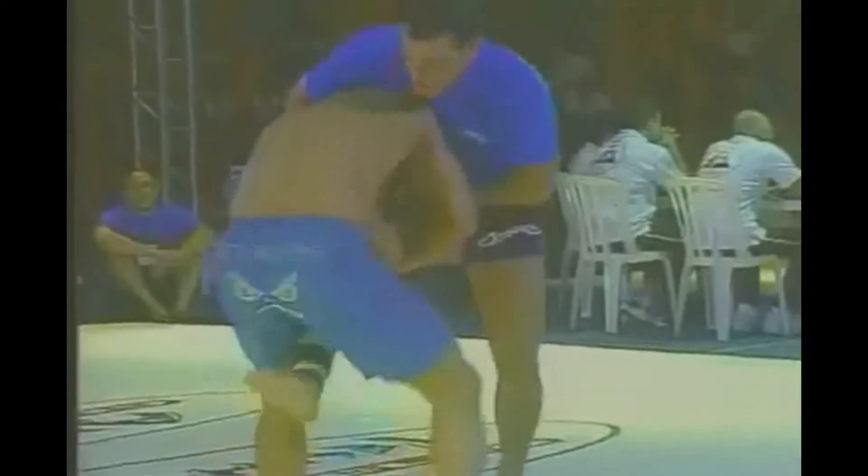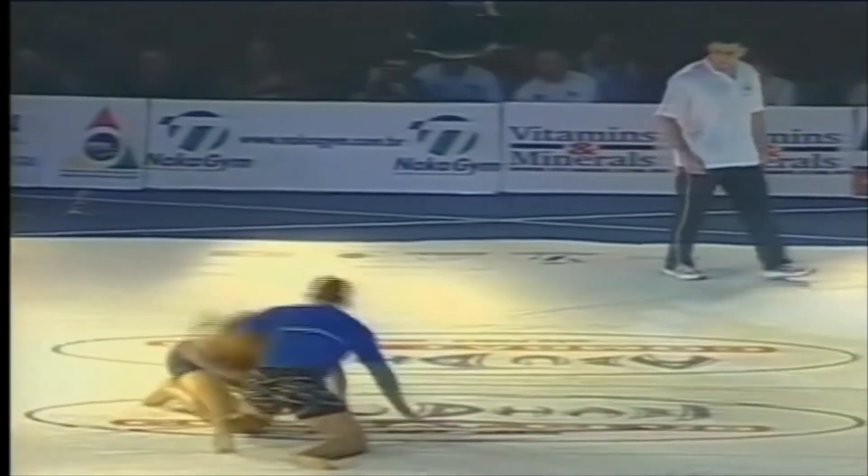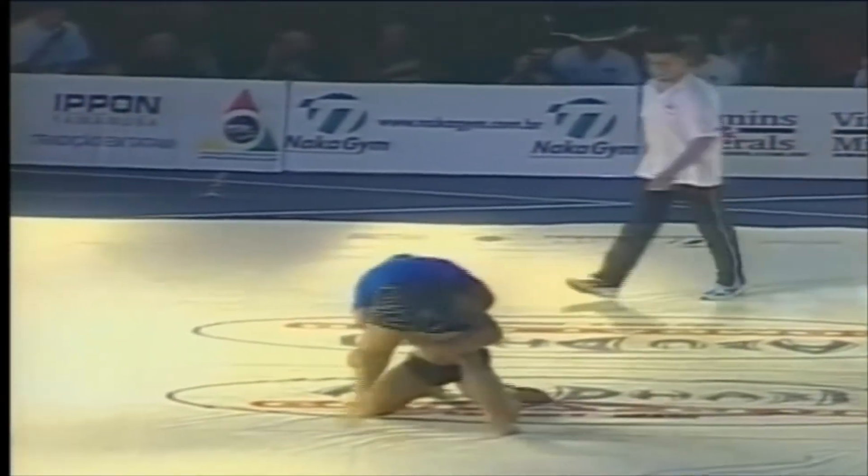Very similar to deep half, Dean turns back into his opponent, but instead puts his head directly between his opponent's legs. This allows him to lift his opponents into the air. Dean can also be seen using this technique on a failed single leg attempt.